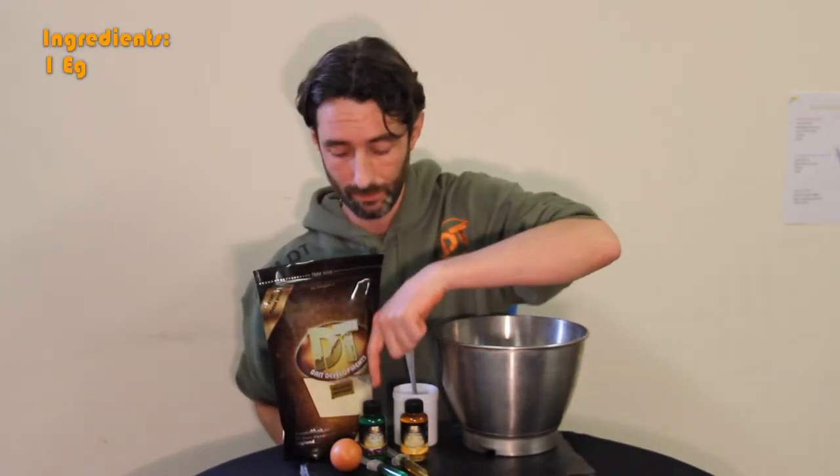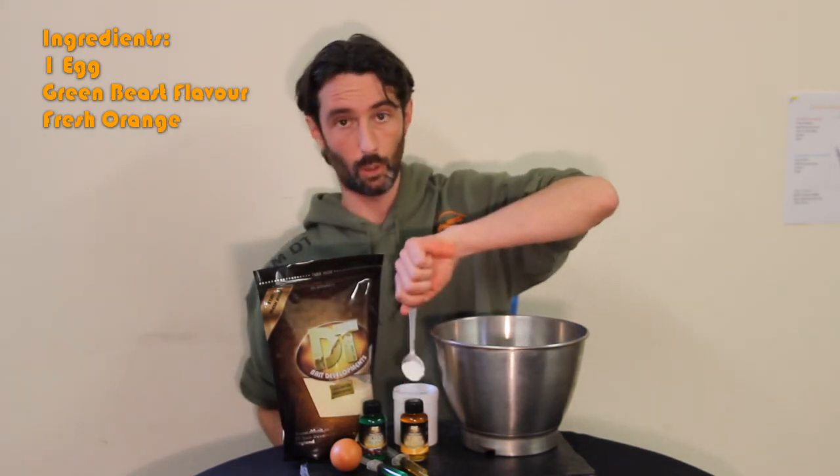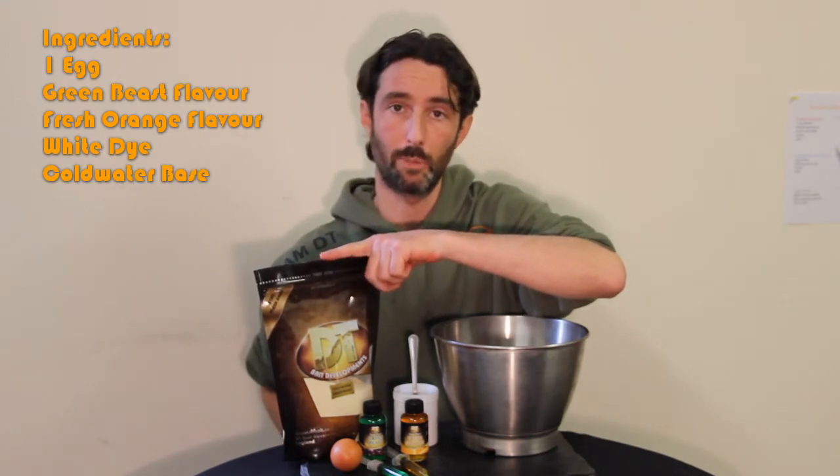So these are the things you'll need to make the pop-ups: one egg, a green beast flavour, fresh orange, some white dye, a mixing bowl, and in this instance, some cold water base mix.